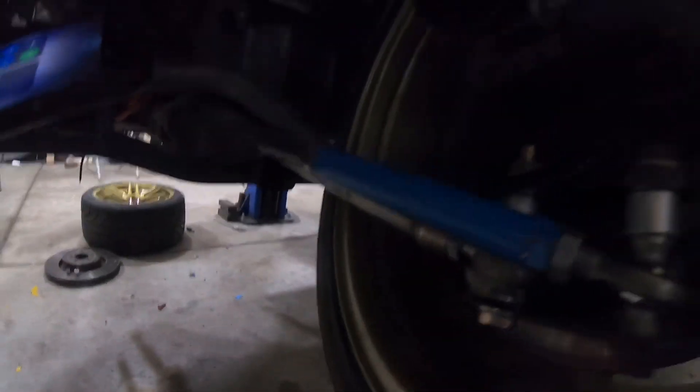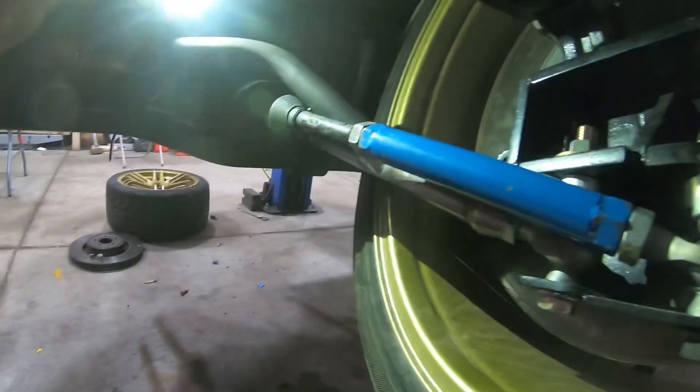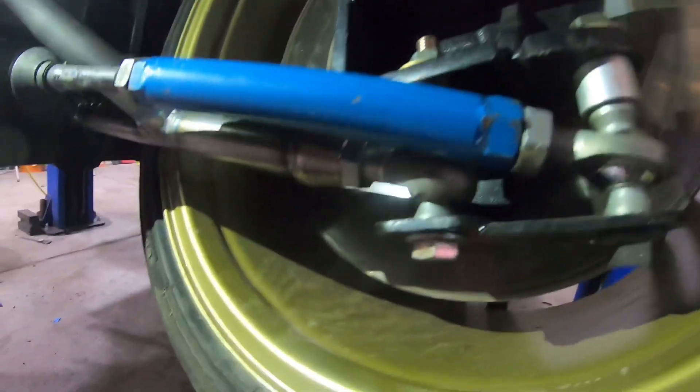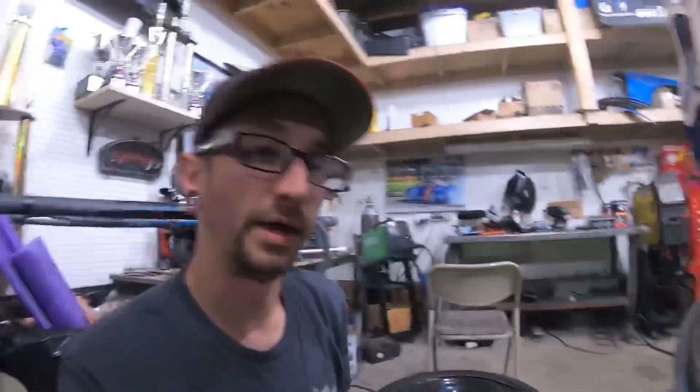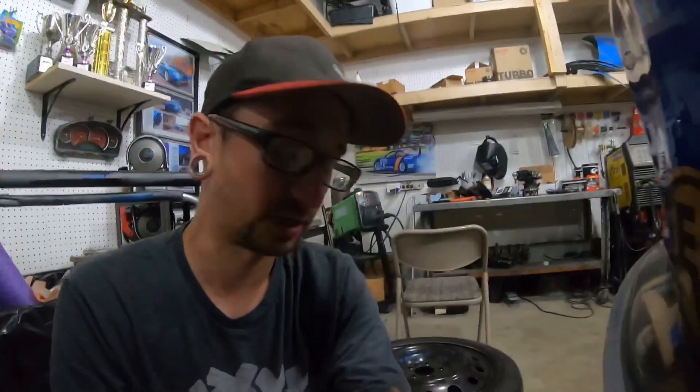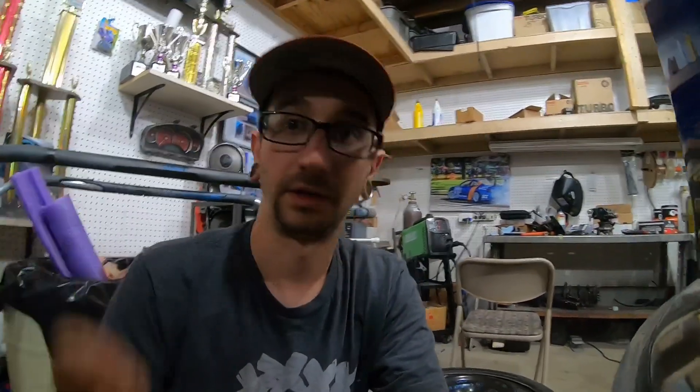Up in the back of the control arm by the knuckle I'm probably going to weld the steering stop in there so it limits travel more easily. I'm reconsidering whether to put the stop on the control arm itself — I might actually build the stop into the knuckle so it clicks against the side of the control arm to limit it. The angle we have right here is plenty.